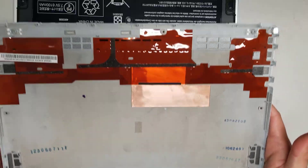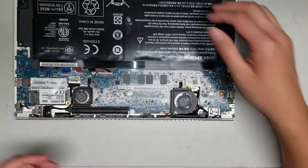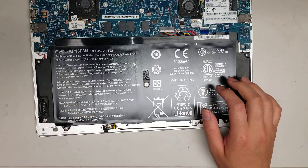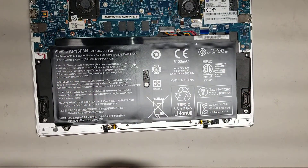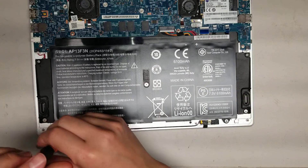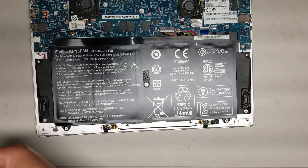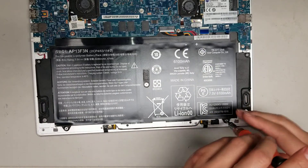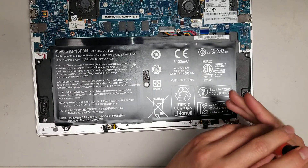That's how you get this cover off — not too bad. Now you can see underneath there's the batteries. You'll want to disconnect the battery first so you don't end up damaging anything. Remove those screws and make sure to keep them in order because they're all different sizes. It looks like there are two screws holding this battery down.